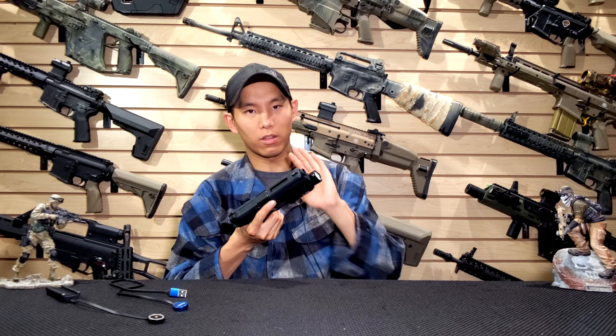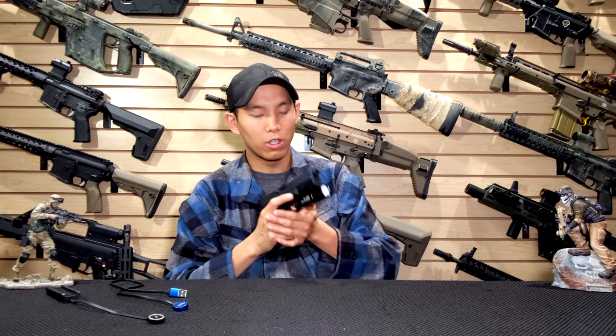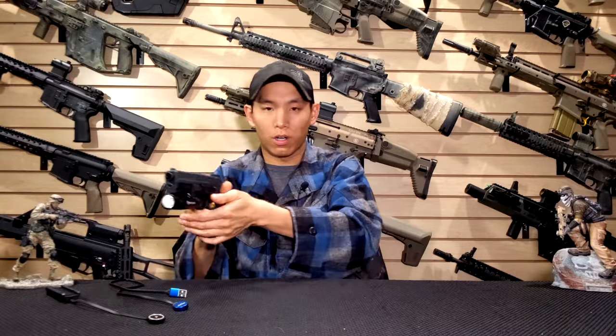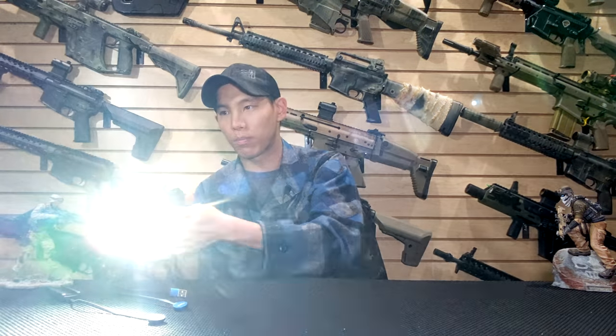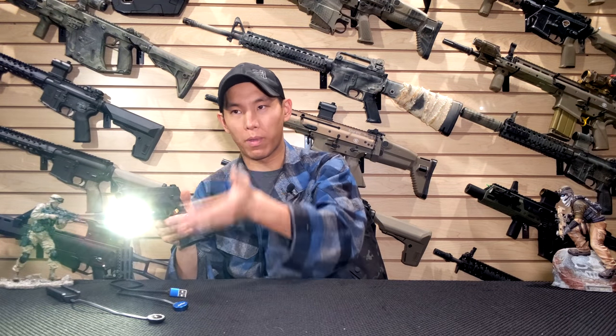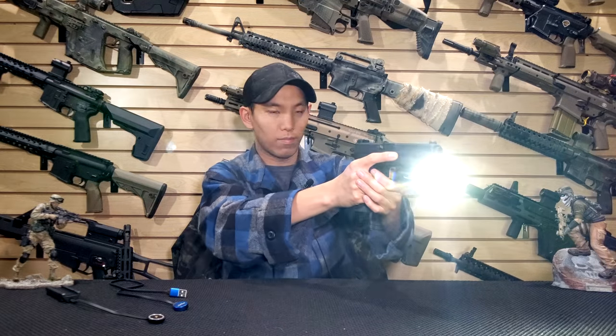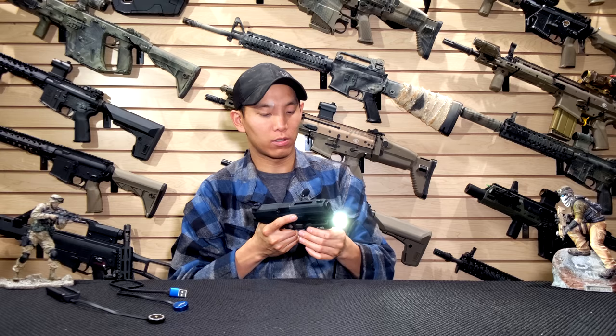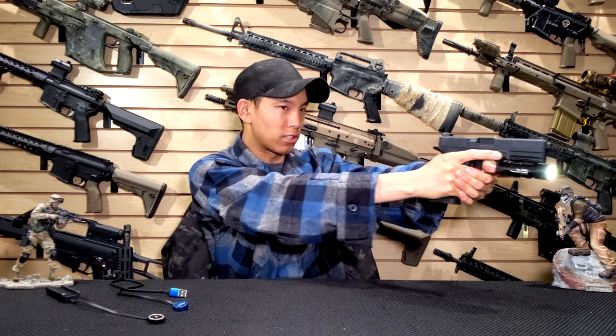All the controls on the light are from these two buttons right here — they essentially do the same thing. You have momentary, you have constant on, you can turn it off, and you have strobe. What's interesting is how you activate the power modes: a double press will change what power mode you're on. So this is 300 lumens and that's 1500 lumens — that's how you jump between the two. Once you have it set, the next time you use momentary it stays on that mode.